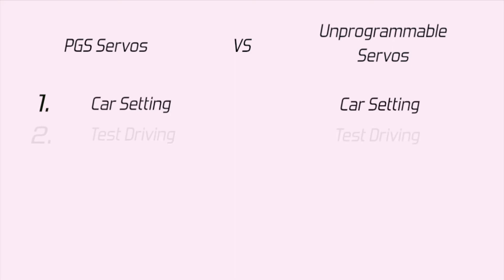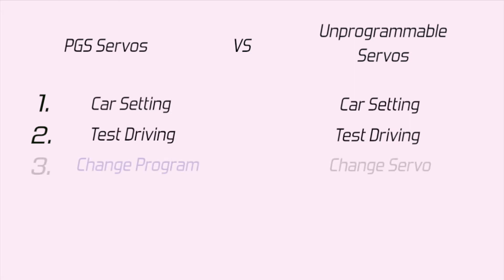This one is the same for both. The second step is a test drive — you can check your driving feeling. If you don't like the driving feeling, you can change the program. But with a normal servo, you just change to another servo.